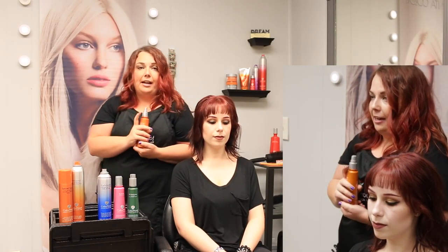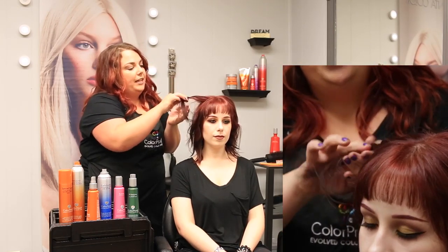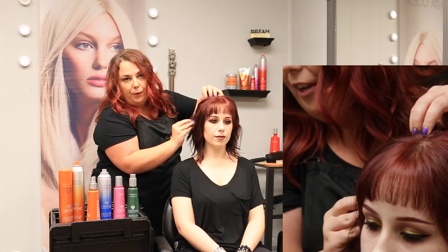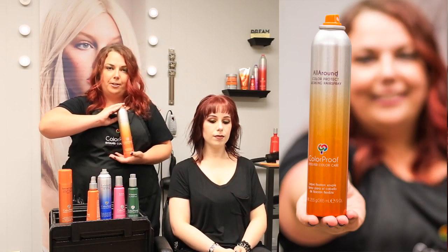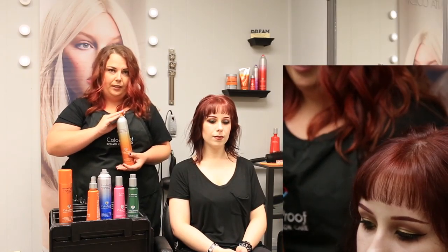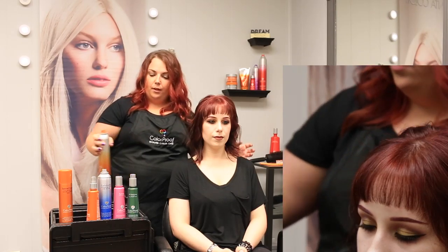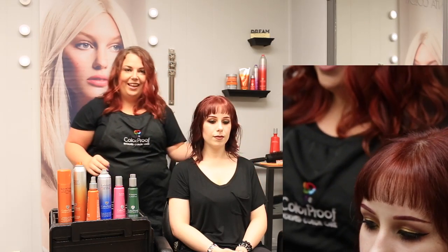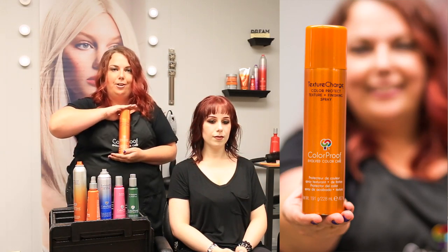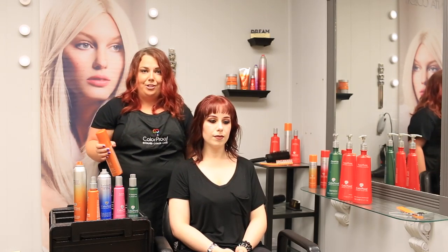Once I got her hair dry, I went through with my Iron Master, applying it lightly to each section, then going through with my round brush, pulling it away and twisting each section away from her face to create loose, tousled waves. Once I completed that, I went through with my All Around hairspray — I chose this because it's nice and light. I shook it up and did short blasts throughout her whole head. Then I used my hands and shook it out. After that, I topped it all off with Texture Charge, applying it at the root to give her more texture and volume. Thank you for watching my video.